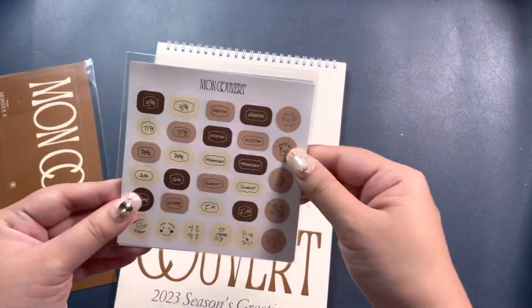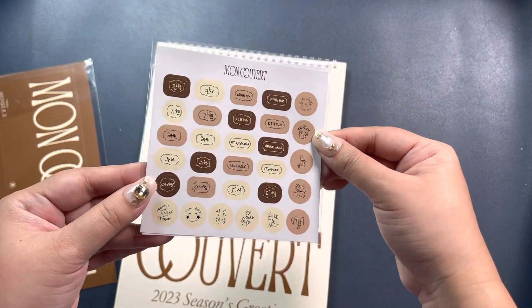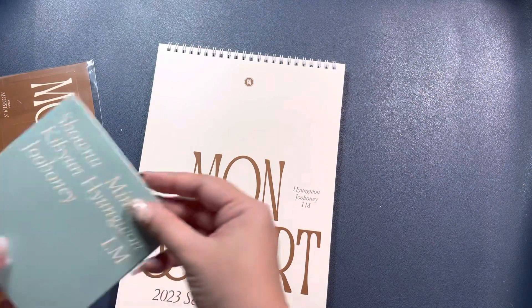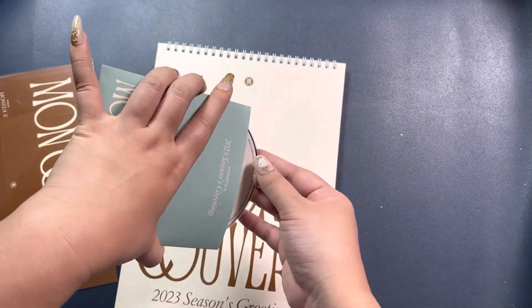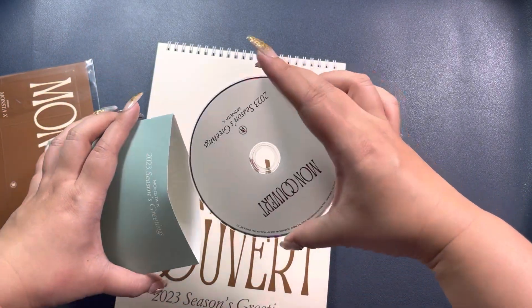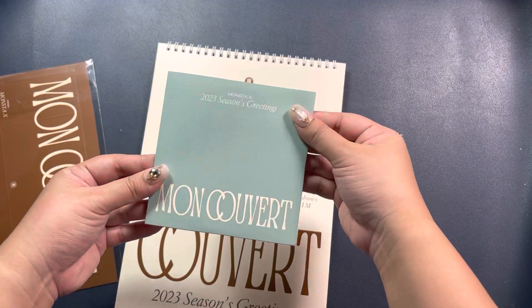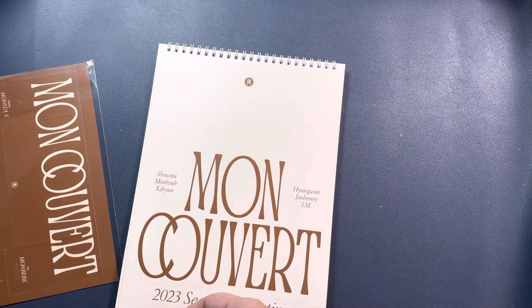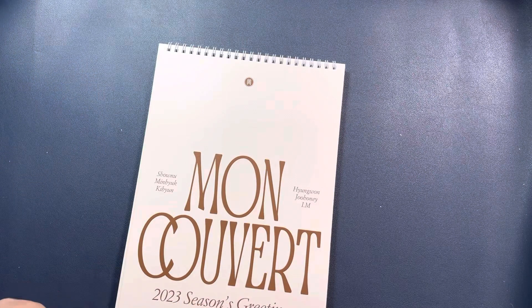You also get a little sticker deco sheet, which is nice to actually use. And then you have a little making DVD for the Seasons Greetings. Those are the special bigger bits.